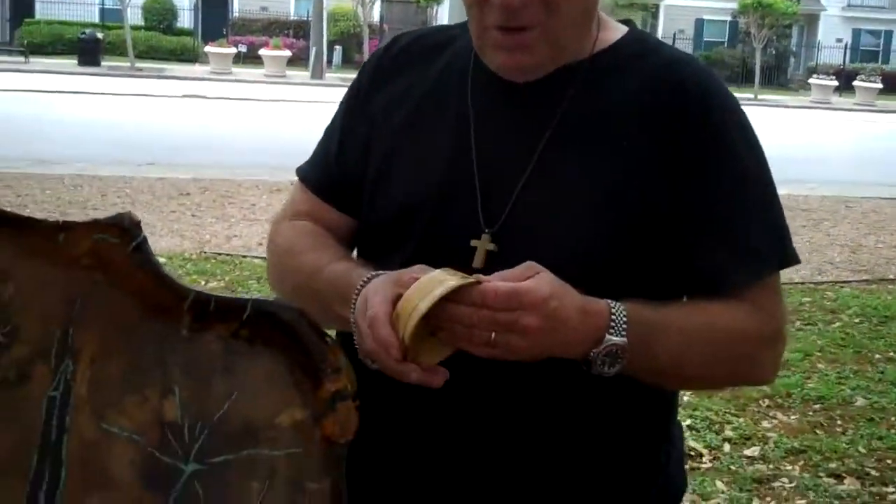Tell me about the process of creating your artwork. Well, the trees are left laying out in the yard for a year or more to spot and pick up the design. You never know when you cut into it what you're going to find.